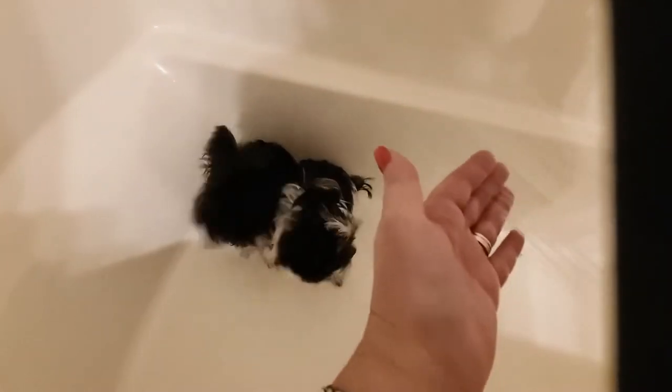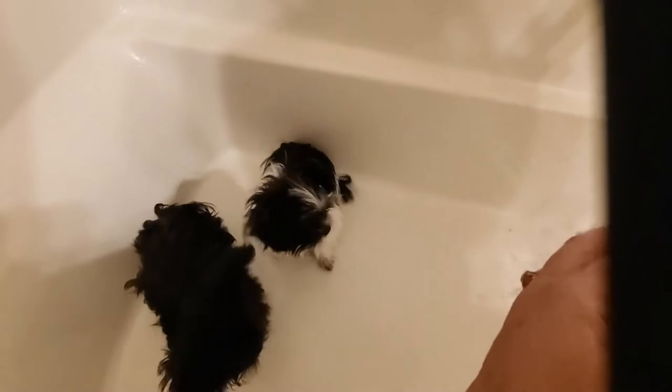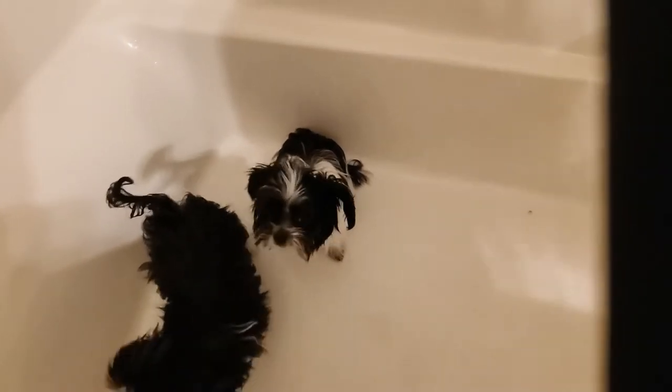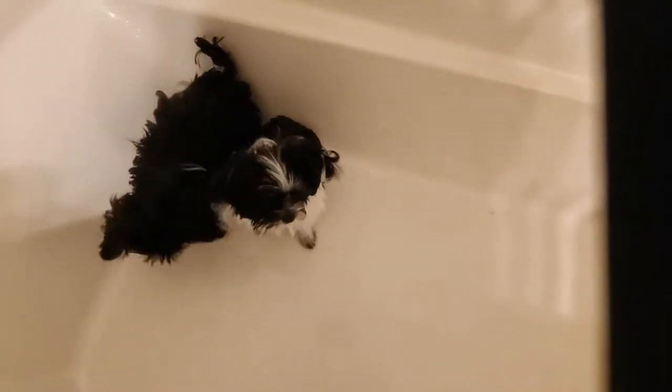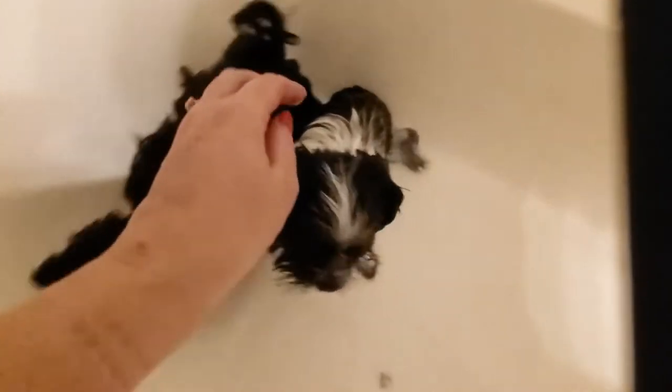Now we're going to give Cooper and Pasha a bath. I've got the water on a really gentle stream so they're not scared. You want to test the water on the inside of your wrist to make sure it's not too hot, just like you would a baby bottle. It's actually a little bit cold, so I'm going to turn it up so they don't get chilled. You do have to worry about little baby puppies getting chilled. I'm lifting them up to get their paws clean, because you're concentrating on the potty areas.